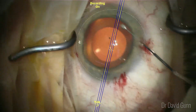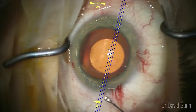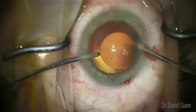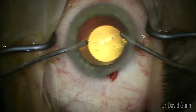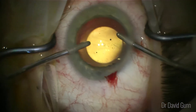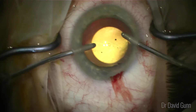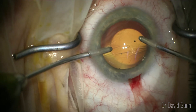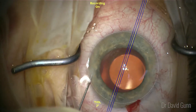At this point I'm performing toric alignment. One of the most important steps of this surgery is to remove the viscoelastic very thoroughly, as retained viscoelastic can cause raised intraocular pressure, particularly at the two to four hour post-op mark. Every patient should be seen two hours following surgery to check the pressure hasn't risen.